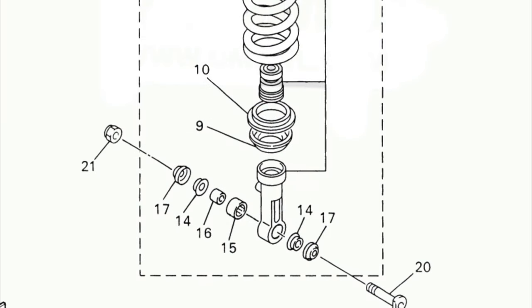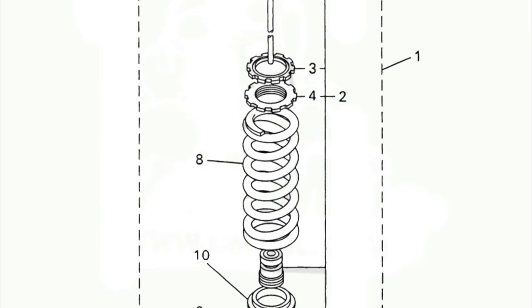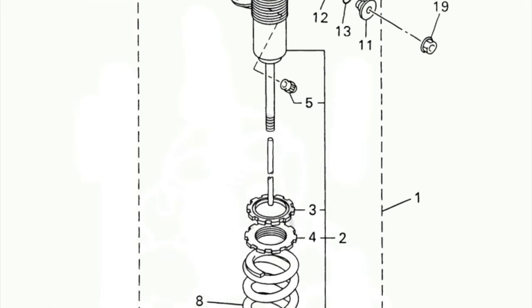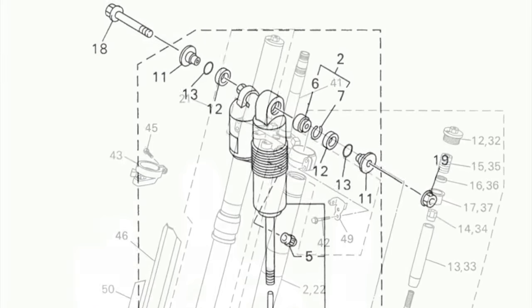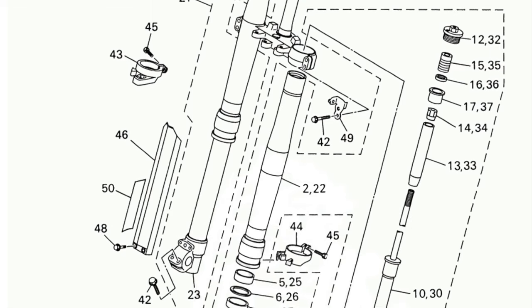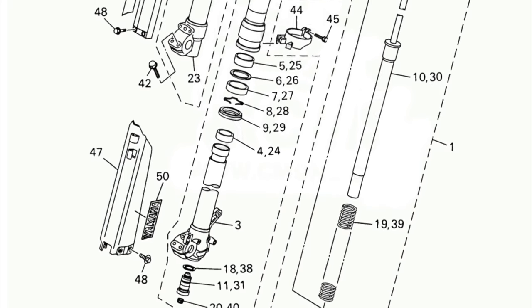On the suspension front, a new shock saved 40 grams of weight and was paired with an eight-ounce lighter spring. The spring rates remained unchanged from 2002, but a higher grade of steel was used to reduce weight. Internally, the new shock was similar to the 2002 aside from the use of lighter weight materials. Up front, the YZ retained the Kayaba forks used in 2002, but added new valving, a redesigned damper rod, and new stanchions with less taper to improve feel.